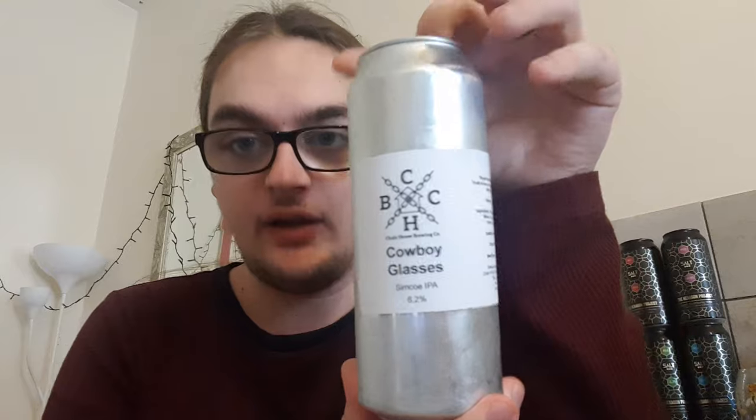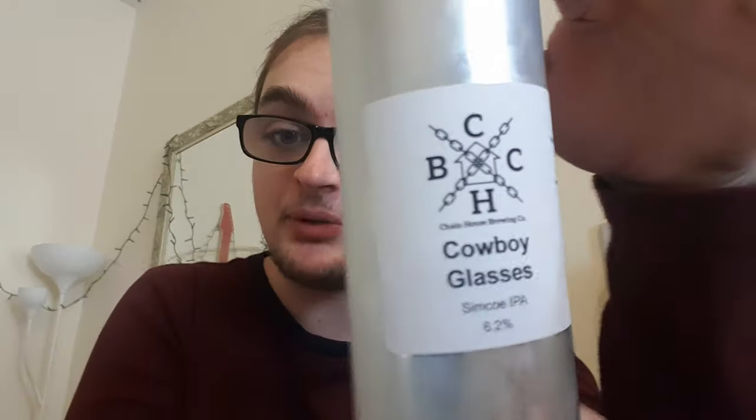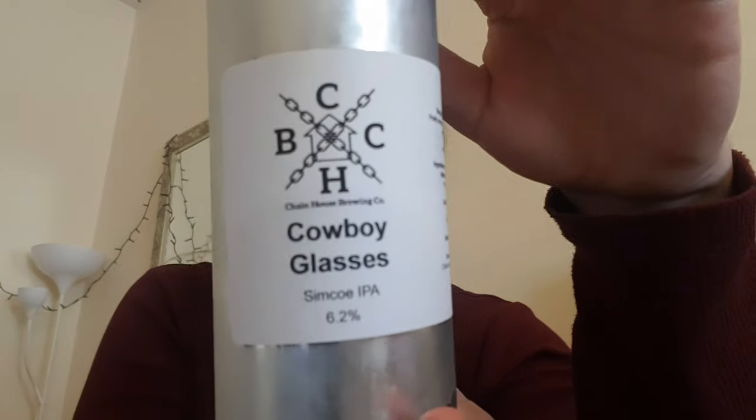Good evening and welcome back to another beer review. I'm Ben the Beer Lad and today I'm going to be doing the second of the new Chain House Brewery beers. This is Cowboy Glasses, a Simcoe IPA at 6.2%.